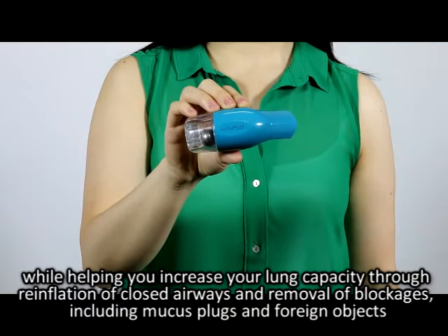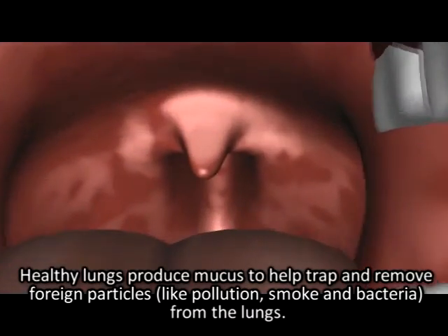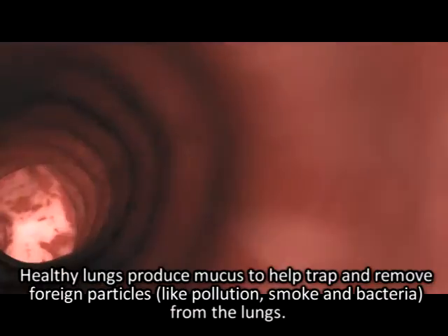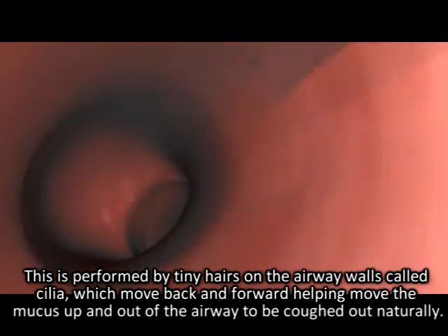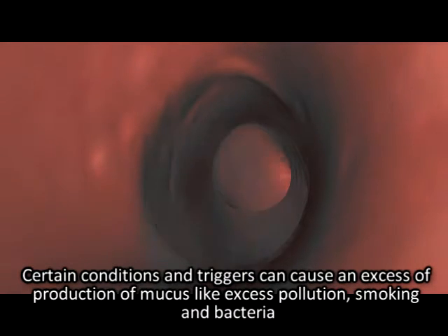Including mucus plugs and foreign objects. Why is Air Physio Clean My Lungs needed? Healthy lungs produce mucus to help trap and remove foreign particles like pollution, smoke, and bacteria from the lungs. This is performed by tiny hairs on the airway walls called cilia, which move back and forwards helping move the mucus up and out of the airway to be coughed out naturally.